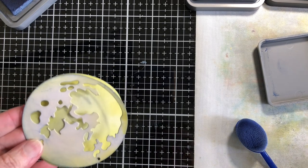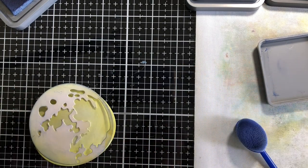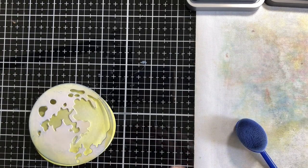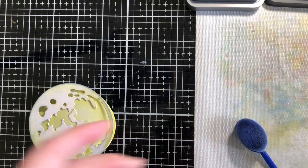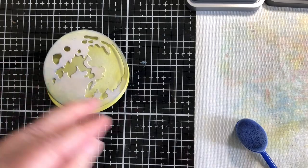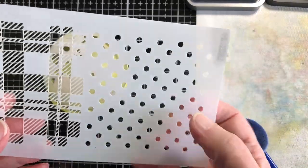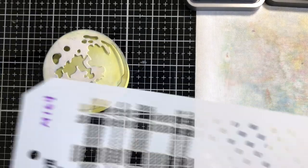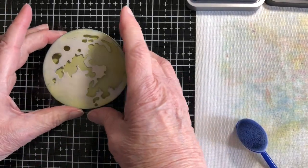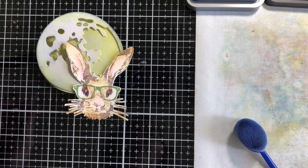I'm still waiting for the glossy accents to dry — it usually goes pretty quick, but it might be a little bit old. So we have the moon ready to go. I'm also going to be using some of the dots to be like stars, and I'm going to be cutting out some of the bats to go with it if it works. We'll see how it goes.